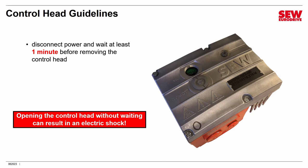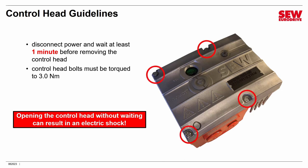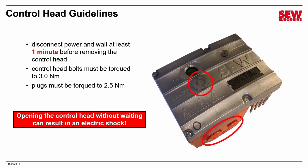After a minute, you can loosen the four mounting bolts in the corners and pull the control head off the conduit box. When you put it back together, you do need to torque these bolts to a specific torque — they should be torqued to 3 newton meters using an appropriate torque tool. There are a number of plugs on both the control head and the conduit box, and these must be torqued to 2.5 newton meters.